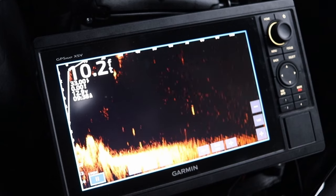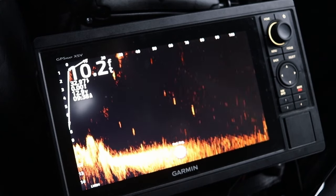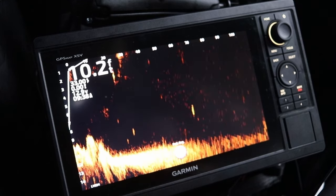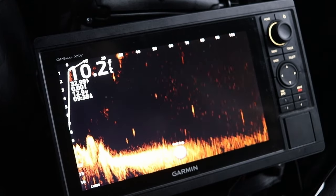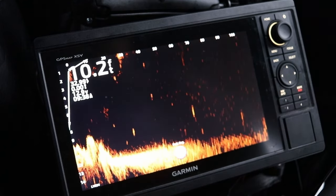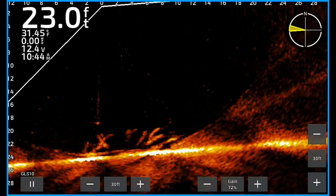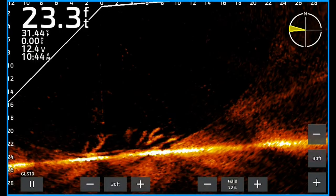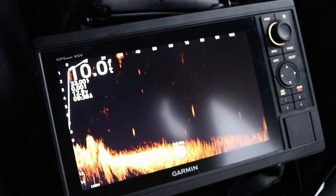Considering both the Gen 2 Ecomap and this GPSMAP 1042XSV have the same exact screen resolution, I wasn't expecting to see a drastic clarity difference between them. I just prefer the GPS map units because I film on YouTube — it's a lot easier to record the screen without sun glare. I'd recommend both units. This GPS map is around $1,300, so you're going to spend $200 to $300 more than the Gen 2 Ecomap units if you wanted to get this LiveScope Plus bundle.